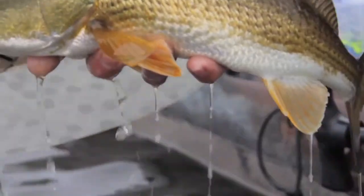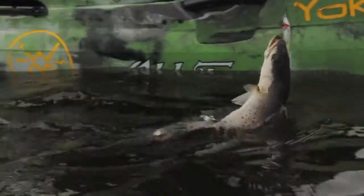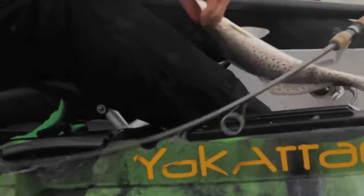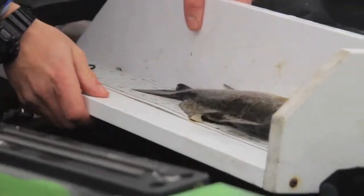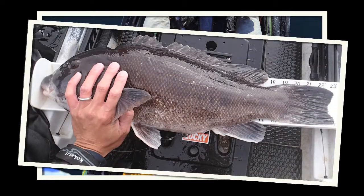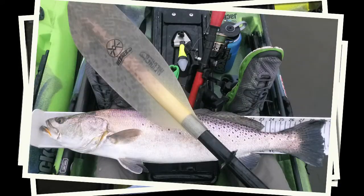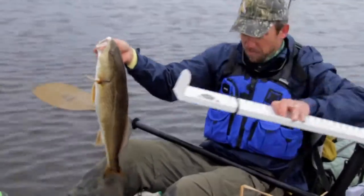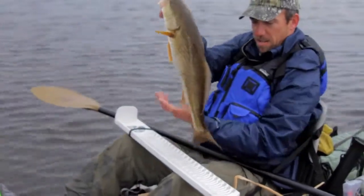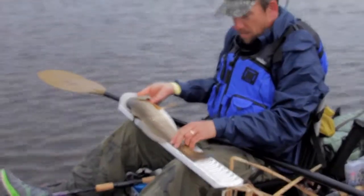Two types of anglers measure fish and neither can risk inaccuracy. Those looking to take their fish home for a tasty meal need to make sure the fish is within the limits of their local laws — they certainly aren't going to risk a fine. Tournament anglers need to be accurate to ensure every quarter of an inch is counted towards their total, since inaccurate measurements can result in a penalty, and tournaments require a safe and accurate measuring device.